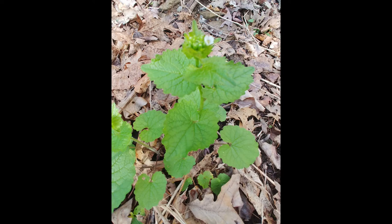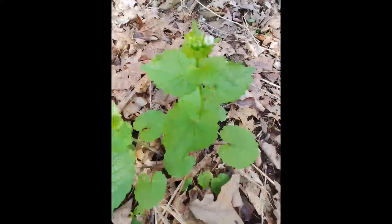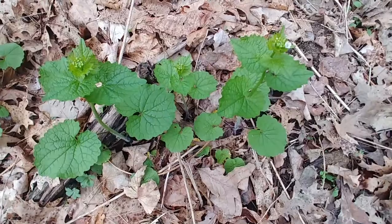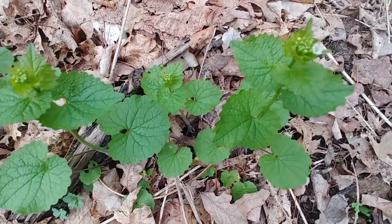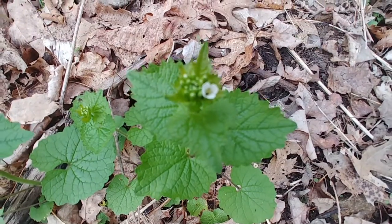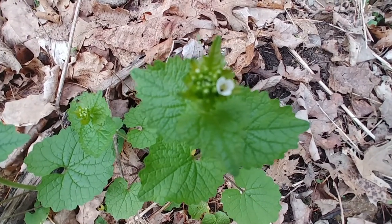I was out walking around today and I ran across garlic mustard, and I swore up and down that I was going to do a video on each of the wild edibles that I could find around my homestead in Kentucky. So, this is it.